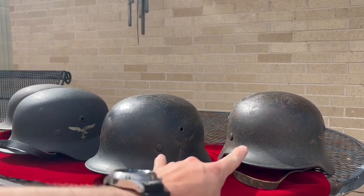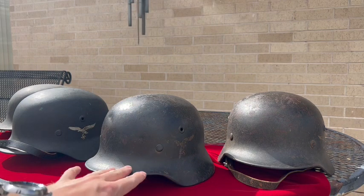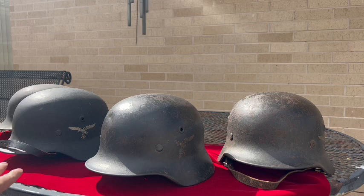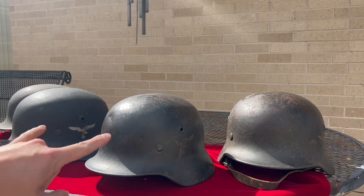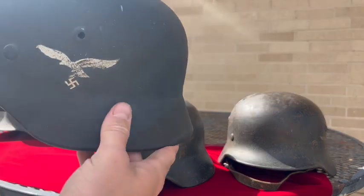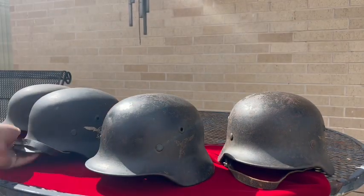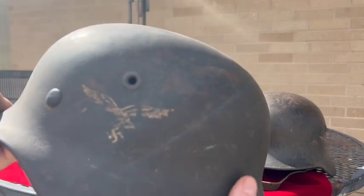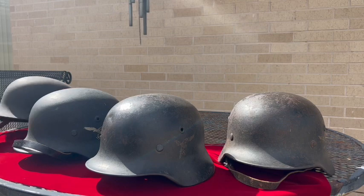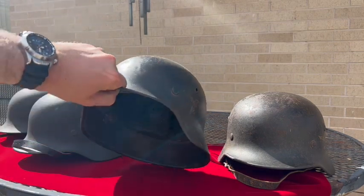If you notice, these two have the same paint style on the helmet — it's almost like an M35 blue, a little bit darker and smooth, not the rough textured M40 you usually see. Quist did make two different paint style variations, which is pretty cool. These others are the more standard M40 rough texture, and then this guy over here has that rough texture again.